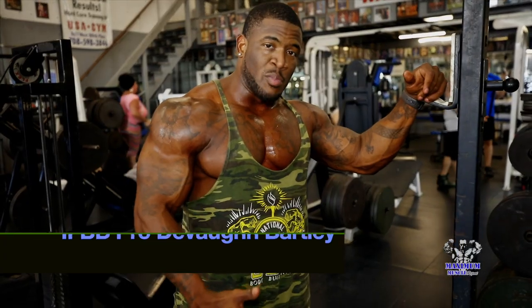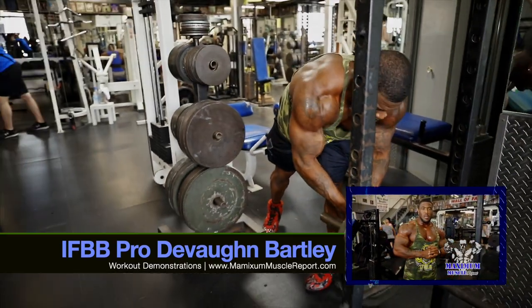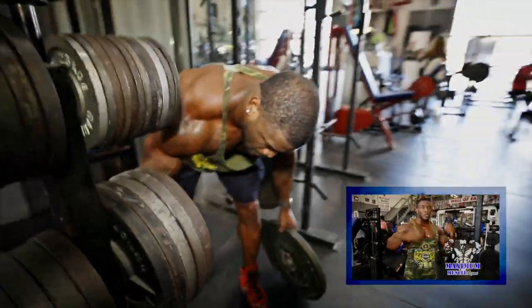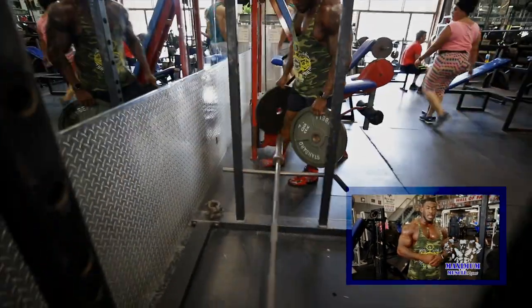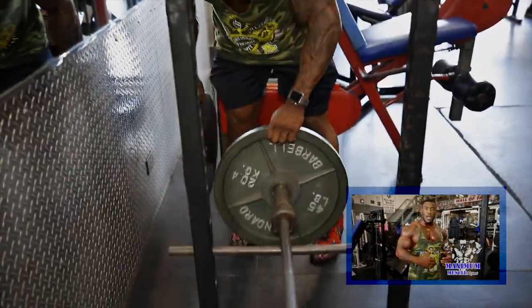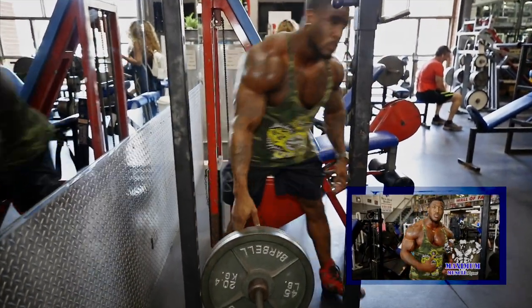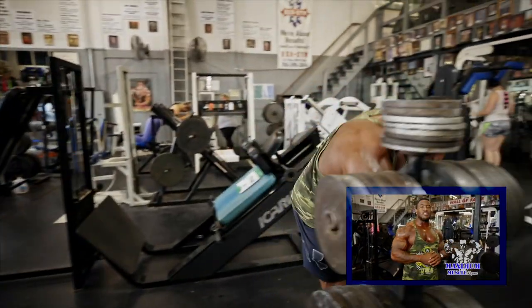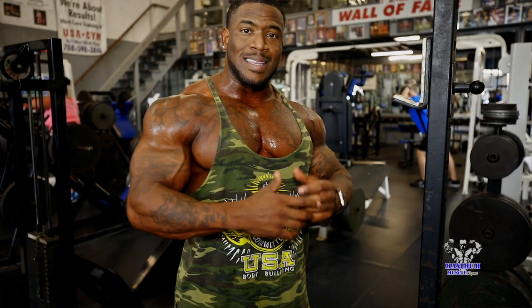Hey guys, here I am again. In bodybuilding shows, the back view is crucial. All my bodybuilding career, I've had an amazing back. The physique from the back has always helped me win shows. One exercise I like to use, especially going into Chicago, is the rack pull. There are different variations — I like to go below the knee for training, with heavy weights anywhere from about 4 to 5 plates. Rep count about 10 to 12. Give this one a try — you'll definitely feel the density and thickness in your back, especially if you're trying to build it up.